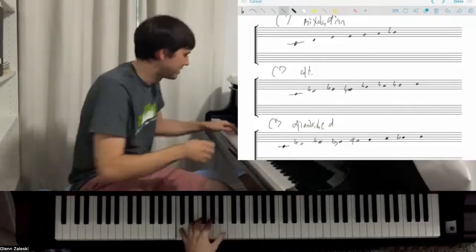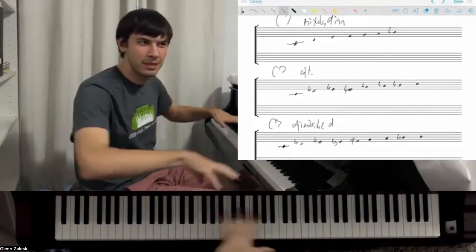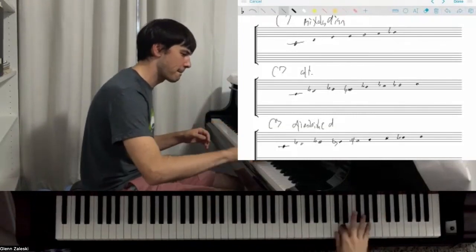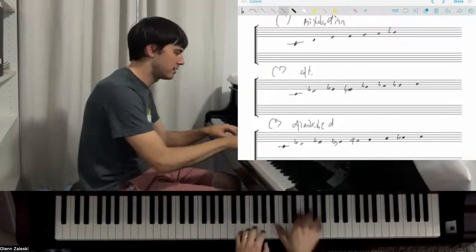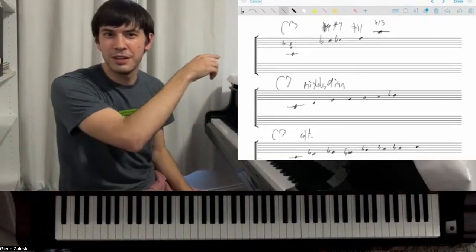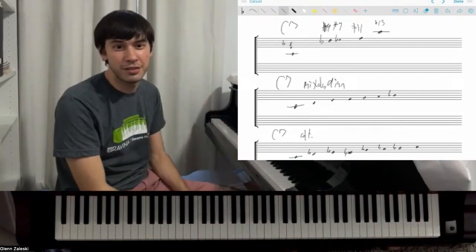The first one is Mixolydian. When I play this chord, once you're playing in a scale, you can use those notes — you can use that scale very freely. So if I'm thinking about Mixolydian, I'm just seeing those notes everywhere and I can just pick up, just kind of press the pedal down. That counts as C7: here's the 13th, here's the 9th, here's the 3rd. So Mixolydian is like — if you use these extensions but you didn't alter the 9th, 11th, or 13th at all. That to me all counts as C7. So that's one option for C7.